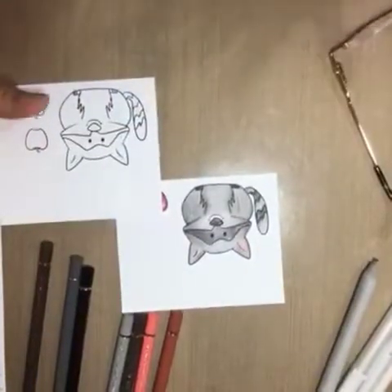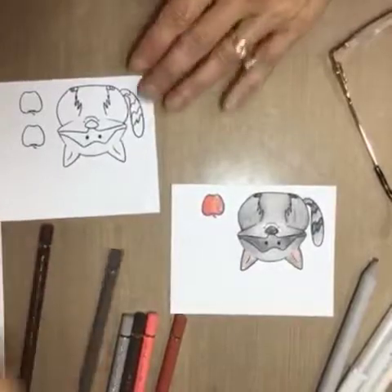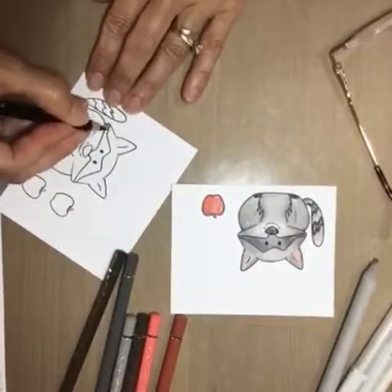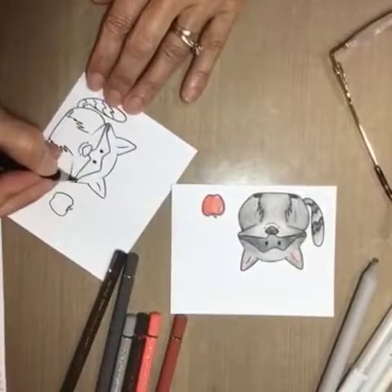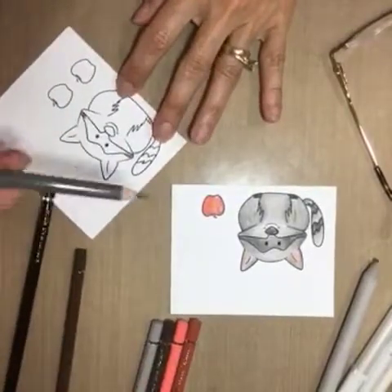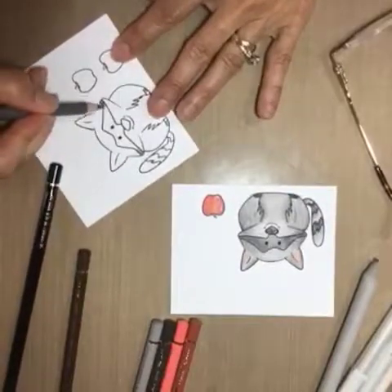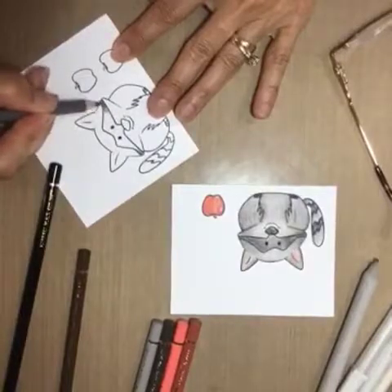I used to start with the darkest color, and I start doing little circles — this is just the black. Then I take the next darkest color, which is a warm gray, and I just kind of go in and blend it in together.